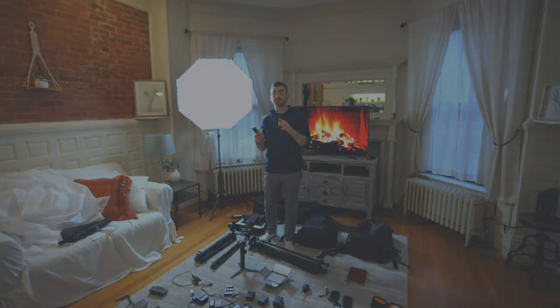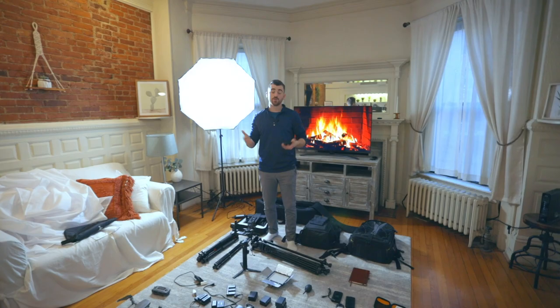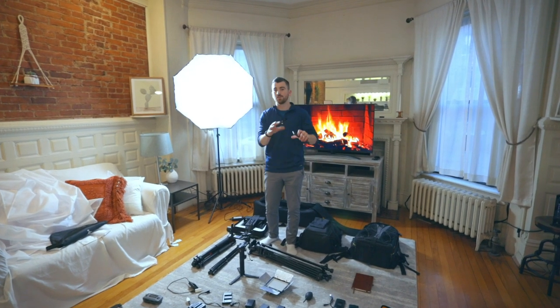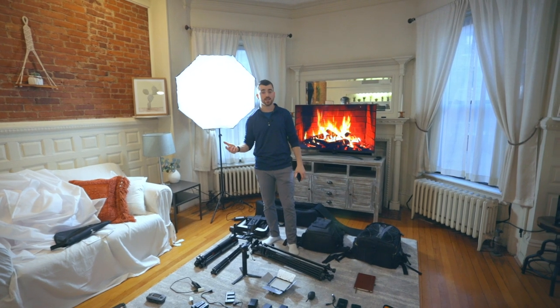The next section I want to talk about is lighting, and this is probably one of the most important things we can cover. As far as getting great shots goes, it almost always comes down to good versus bad lighting. So don't hold back when it comes to lights. If you could own anything besides a camera and a lens, it would probably be a gimbal and a nice lighting kit.